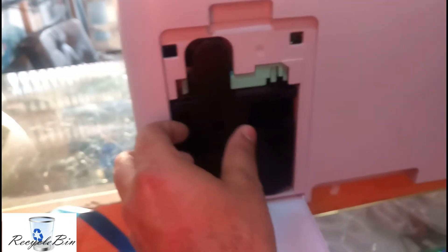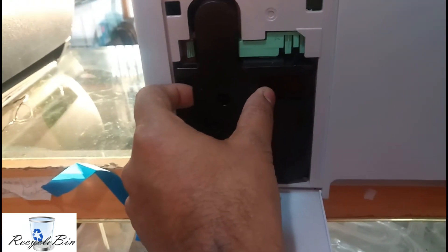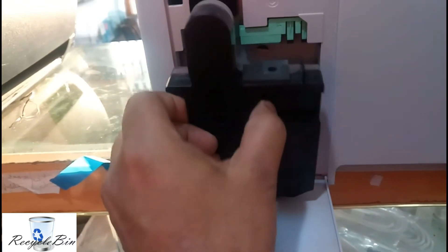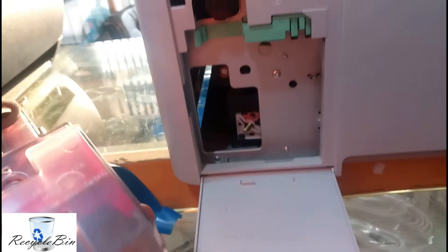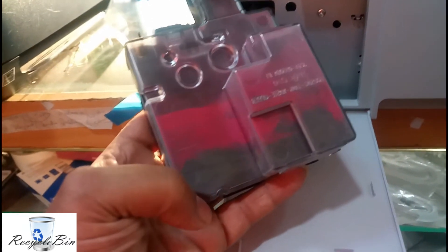Just open this door. After opening the door, catch hold of this place like this. We are going to remove it slowly. After removing this, we'll find the waste powder over here — see this in the bottom part.